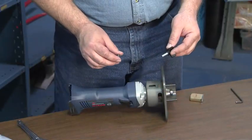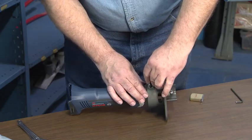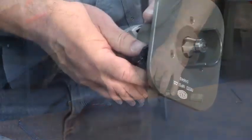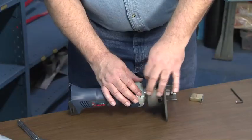Place the adjusting knob screw and washer into the slot of the adjusting ring and the tapped hole in the adapter. Adjust the guide plate to the desired length of bevel and tighten the adjusting knob screw.